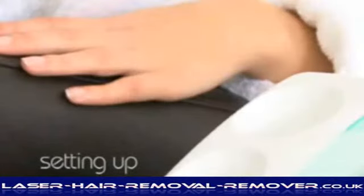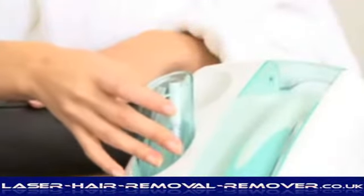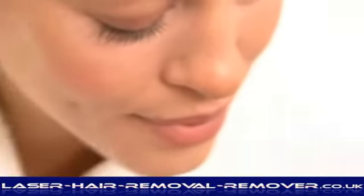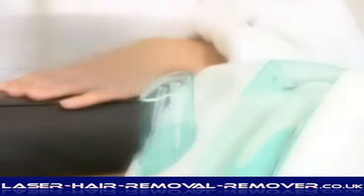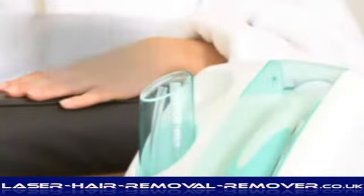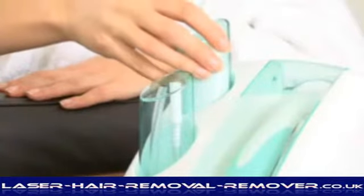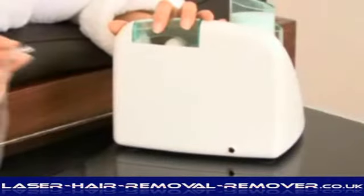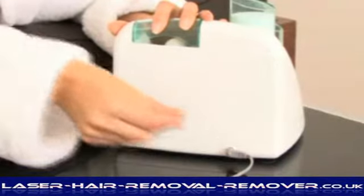Setting up Crystal Renew. Load the empty filter canister into the lower recess. This contains a filtration system for the used crystals and dead skin cells. Remove the seal from the crystal canister and insert into the upper recess. Plug the power adapter into the back of the unit and into the power supply.